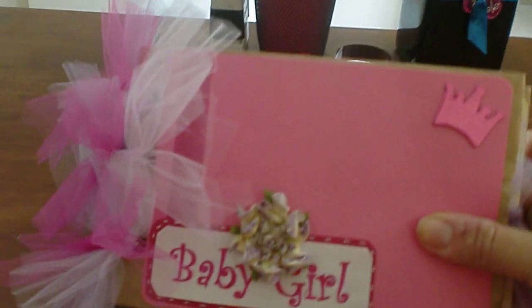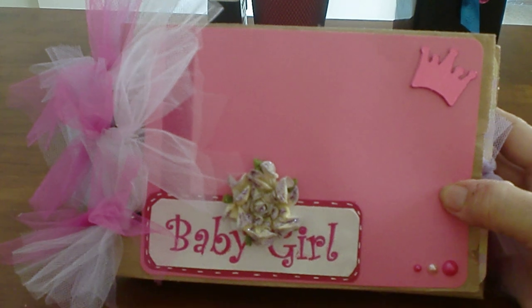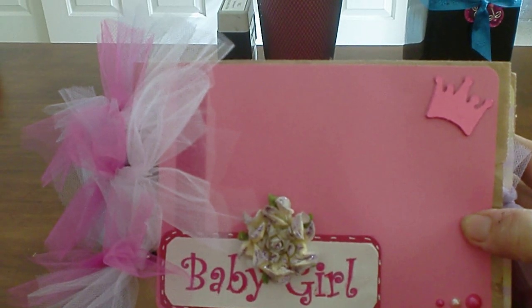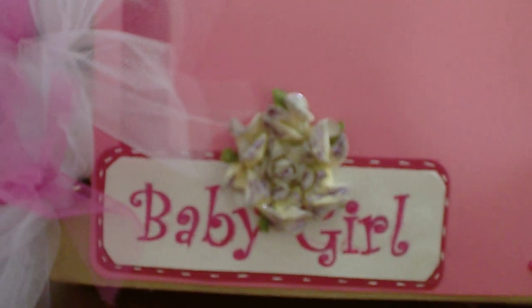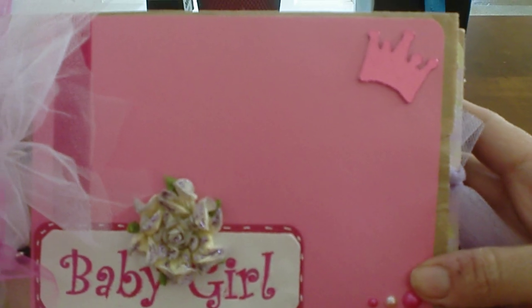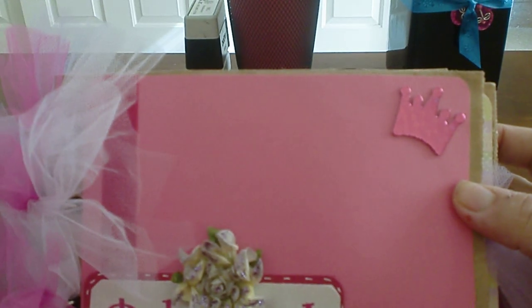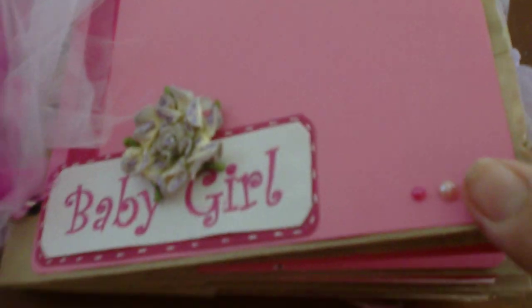Hello guys, this is a mini album that I made for a baby girl for a baby shower. As you can see, I put 'baby girl' with glitter. I also put flowers in the beginning with some tulle, and I put the little beads right here with the pink crown. Let me open it up and show you what I've done.